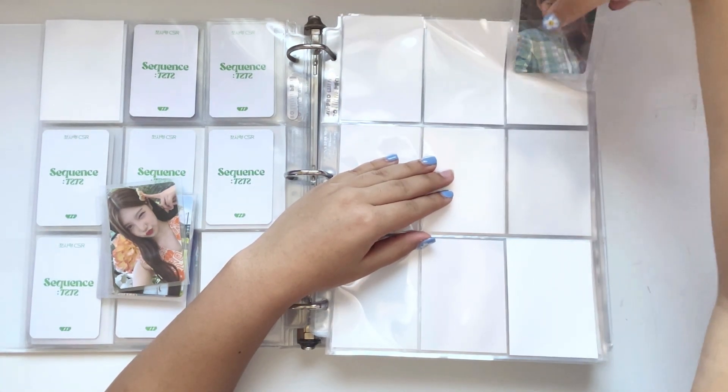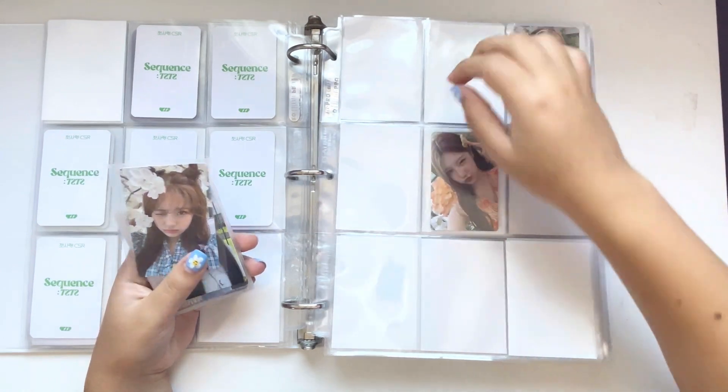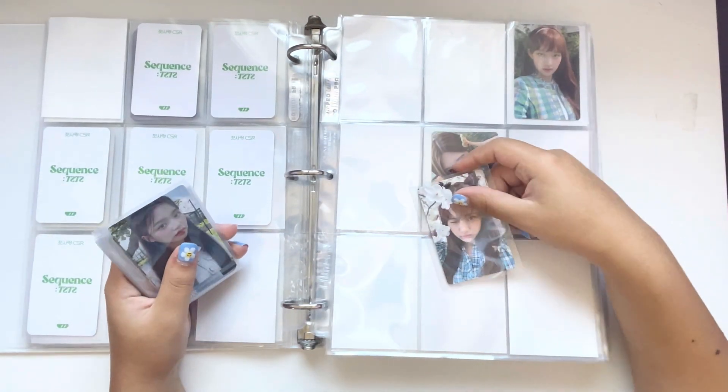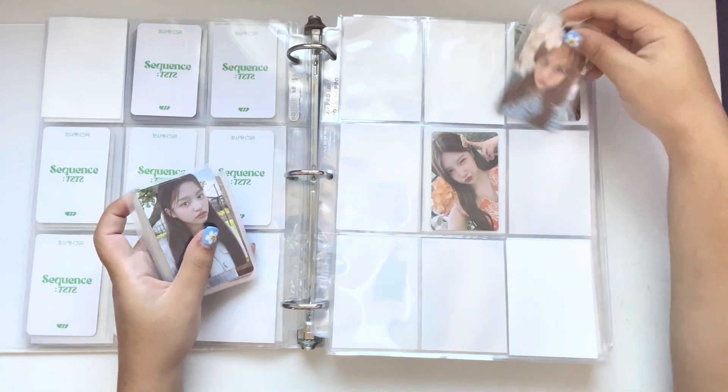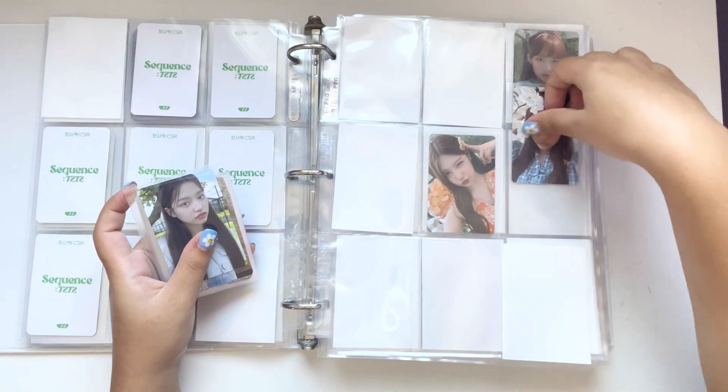Honestly — Sequence, 7272, and Le Sserafim have my favorite debut albums this year. I wasn't that big a fan of Fearless at first, but I love Blue Flame and The Great Mermaid and all their B-sides. I like Fearless now, but at first I did not. Anyway, this is all I have for the outdoor flower pastel set. For the purple set I have these cards.